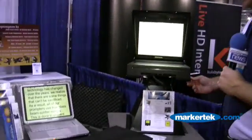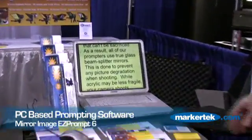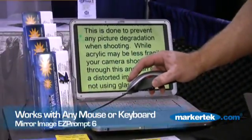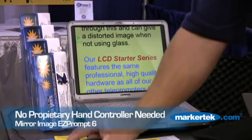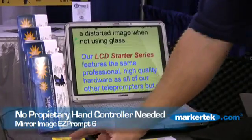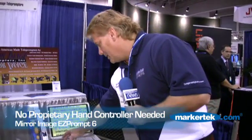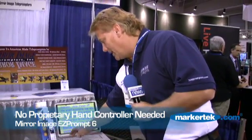The unit here is being driven by a laptop, which is common in the industry. The laptop is running Easy Prompt 6, the newest software version. All speeds are controlled with a standard mouse — each nodule on the wheel is an increase or decrease in speed, and the left button becomes pause. There's no proprietary hand controller, so you could pick up any new mouse or even run it off the built-in mouse.